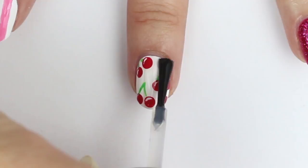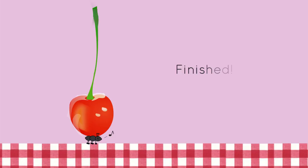Next, apply a coat of top coat to seal everything in and help your cherry manicure last. And now your nails are finished.